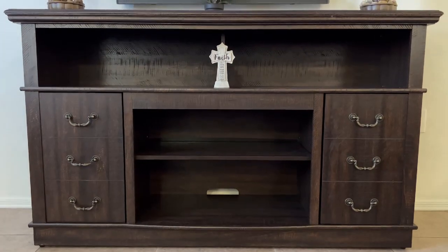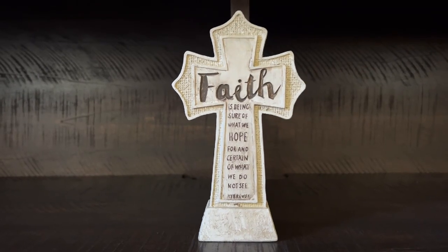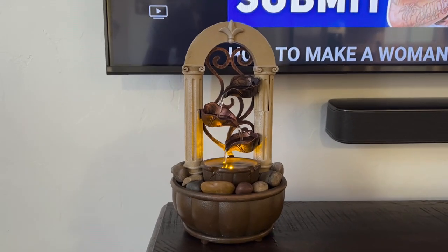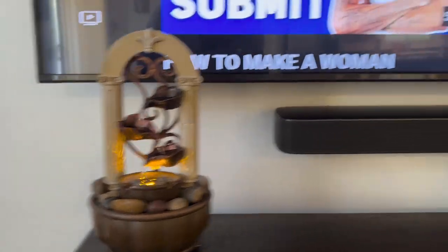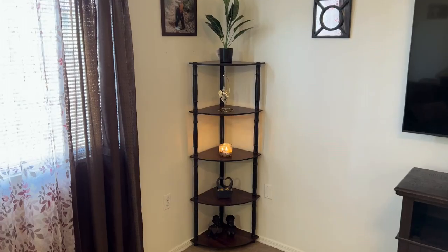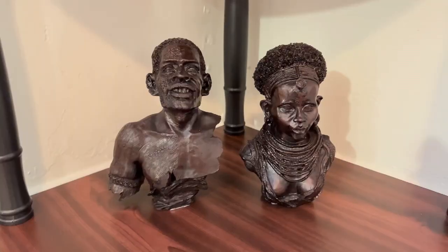We got this from Amazon — yes we did — two hundred dollars, a great deal. It came super fast, super quick, easy to put together — it did take a minute though, don't get me wrong. We'll put the link in the description box so you can purchase your own. Get those little waterfalls in the house, something real chill, real serene — a little corner action right there.